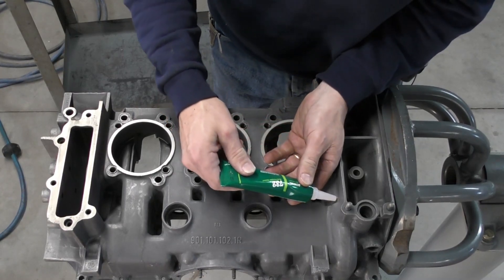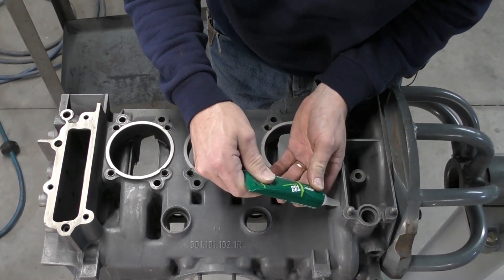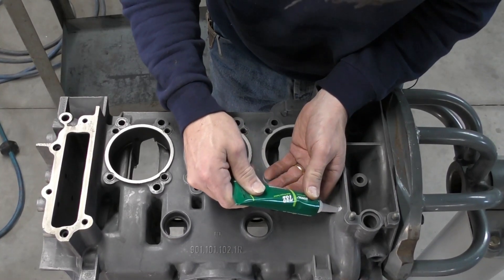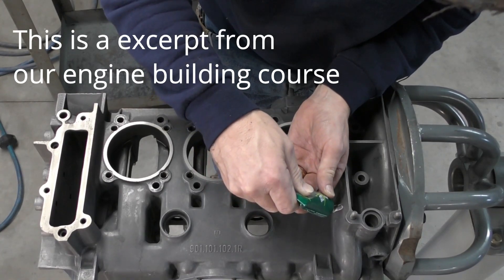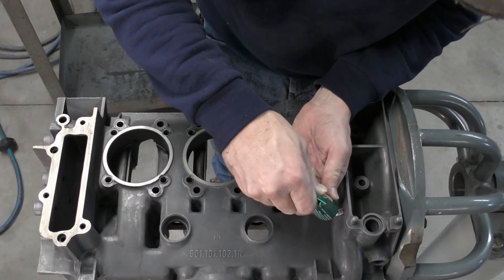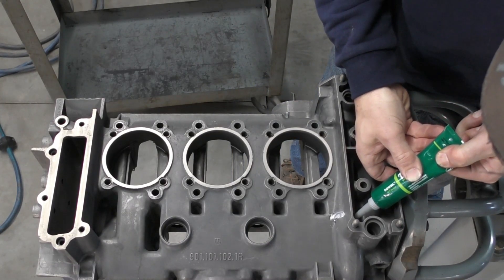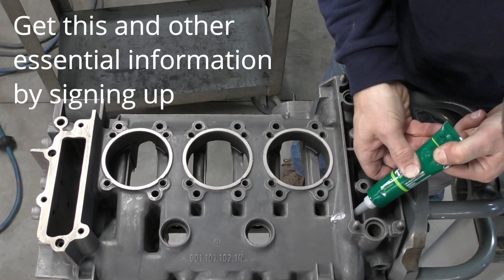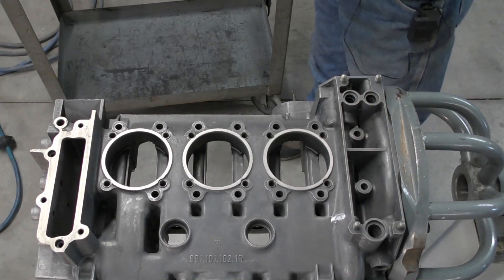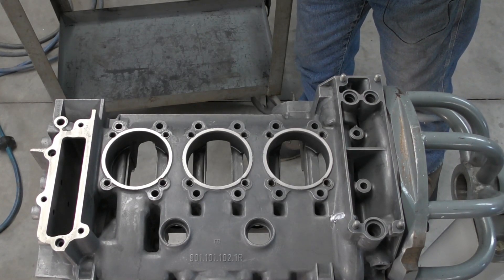So we're just going to go ahead and fill this area on both sides. Then I'm just going to use my finger dipped in a little water